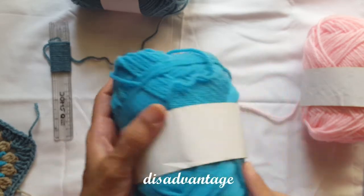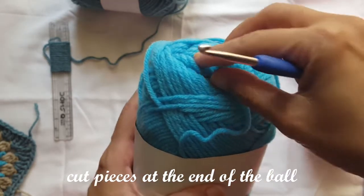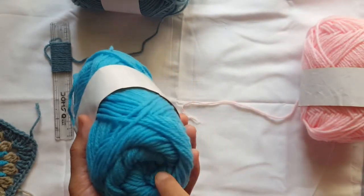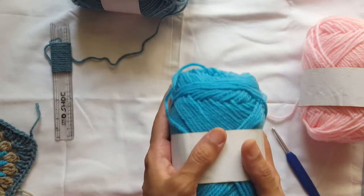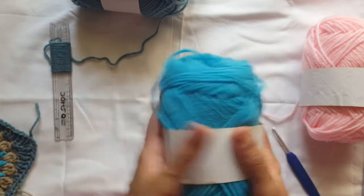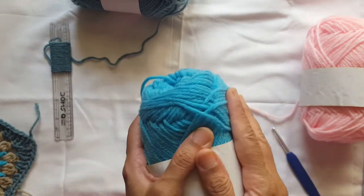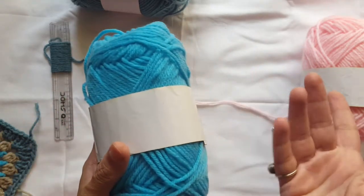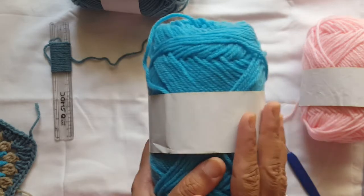The only main disadvantage I found in the balls is that towards the end, when you start using the ball, you will get cut pieces. Inside the ball, towards the end, you might get one or two cut pieces. Their website itself says there will be 2 to 4 knots per ball, so that is a compromise. Except for that irritation, it is a very nice wool.